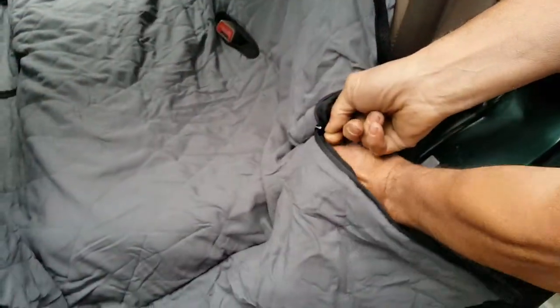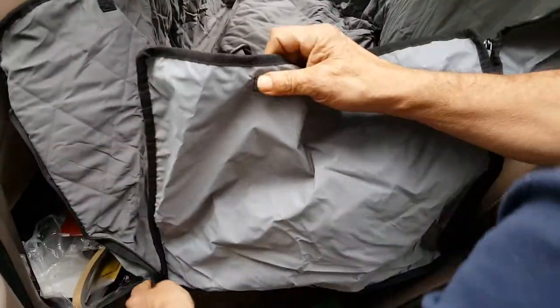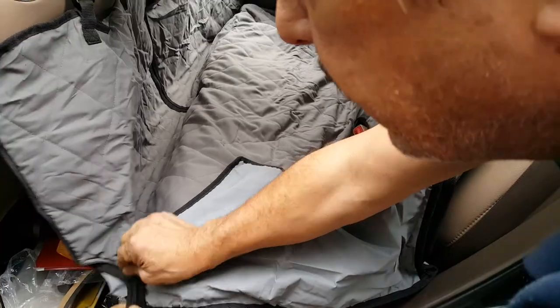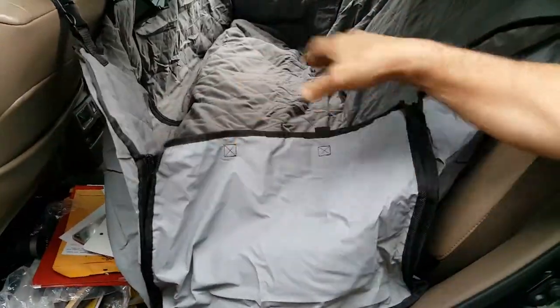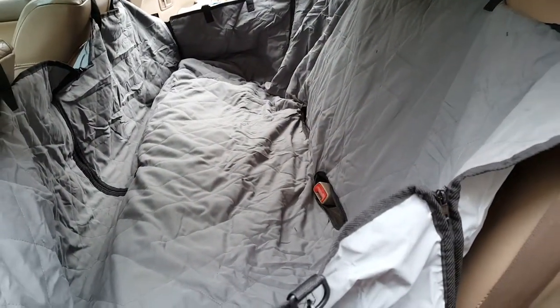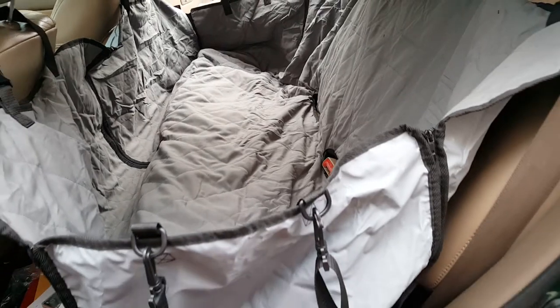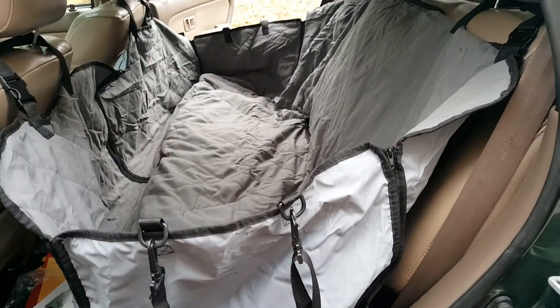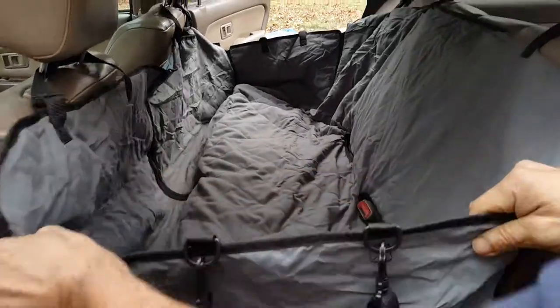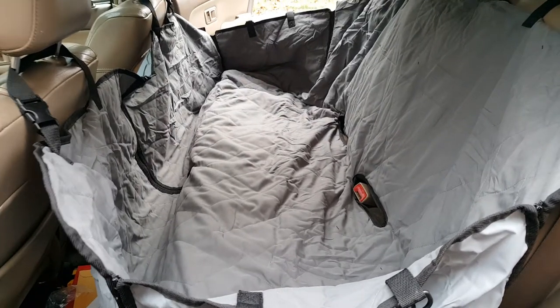It will also keep the dog hair, cat hair, whatever, off of your upholstery — whether you have fabric or even leather. You just pull this whole unit out, or if you're like me, hose it off, because it's waterproof. Sometimes people carry extra clothes — like your workout outfit — and the last thing you want is wet dog hair on them. Have you ever gone to the grocery store and bought more than you thought? It acts like a big tub that keeps everything contained. That is one big shopping bag.